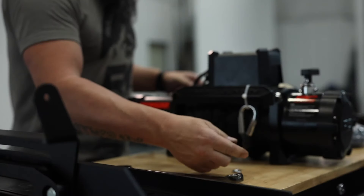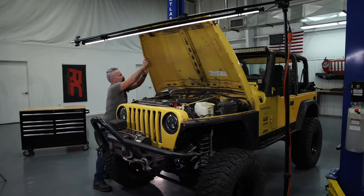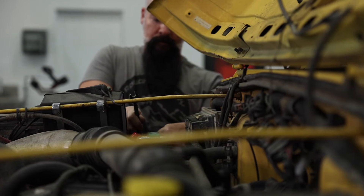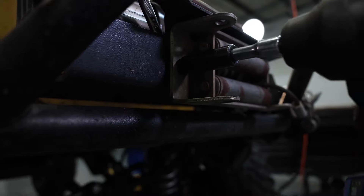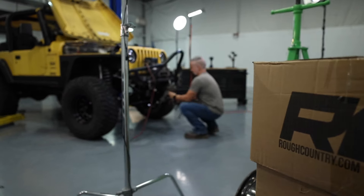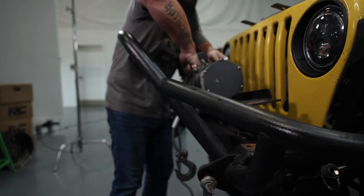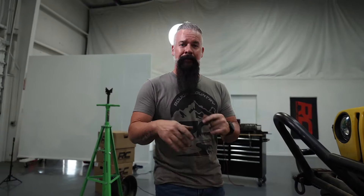Now we're ready to move on to recovery. We're going to replace this steel cable no-name winch with a Rough Country 9500 synthetic. We're going to remove this winch and prepare to install the 9500S. The 9500 is going to be more efficient and more powerful than this one. The synthetic cable is going to be safer and lighter and it just looks better. That steel cable is heavy — I'll probably pick up a couple of miles per gallon using that synthetic.